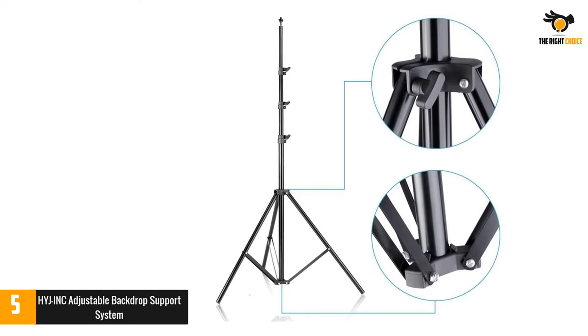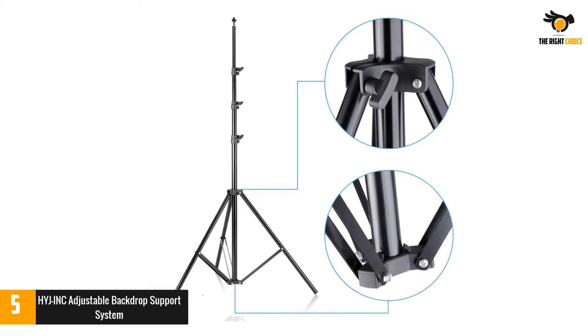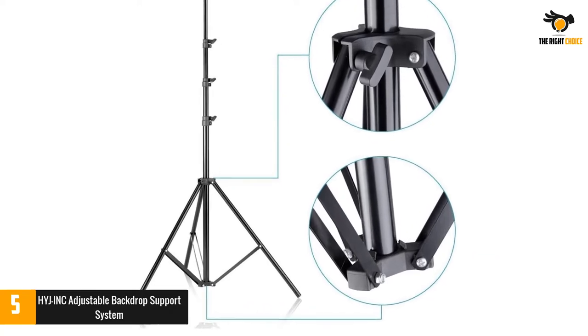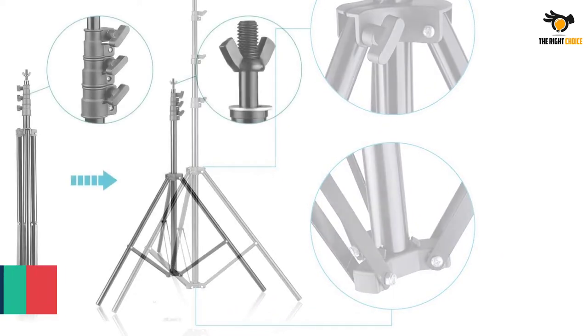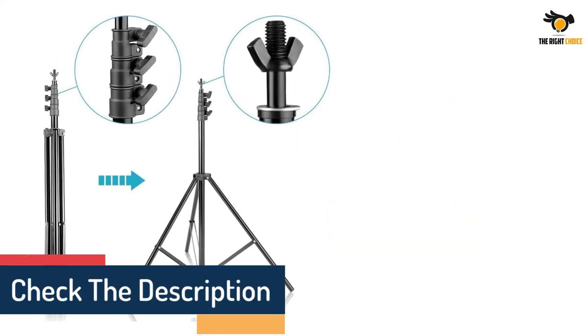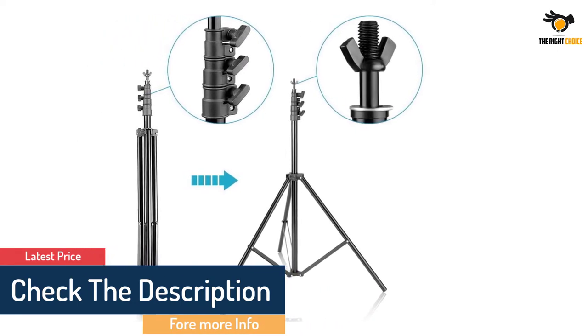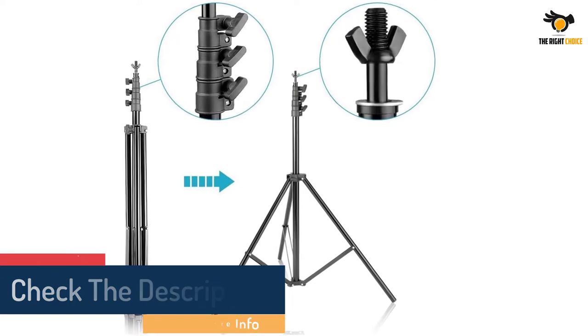This professional heavy-duty photo backdrop stand kit sets up in just a few seconds, whether indoors or outdoors. It features 2 support stands with adjustable height from a minimum of 3 feet to a maximum of 8.6 feet, made of 100% aluminum material for a perfect lightweight aluminum alloy construction.